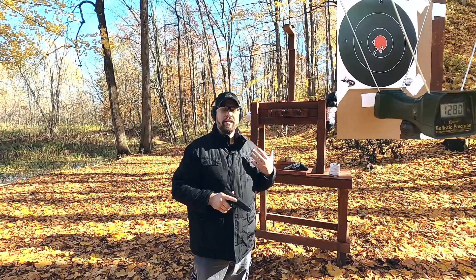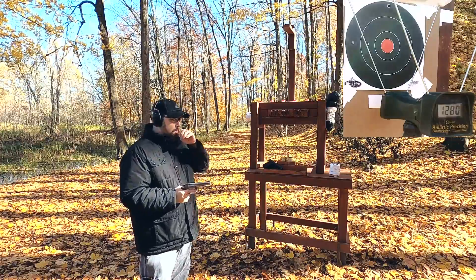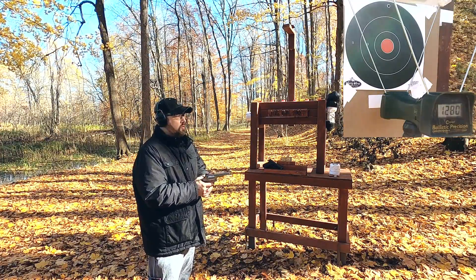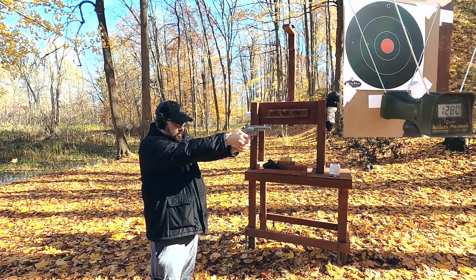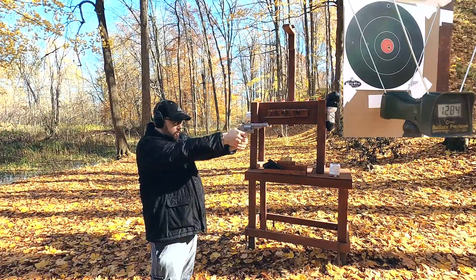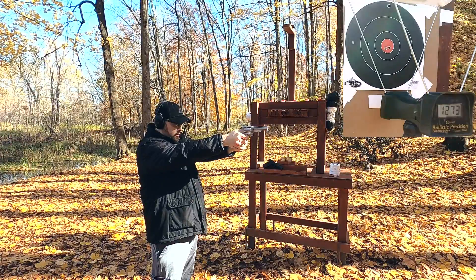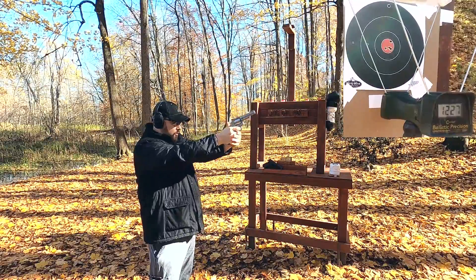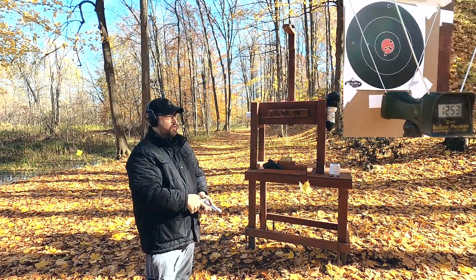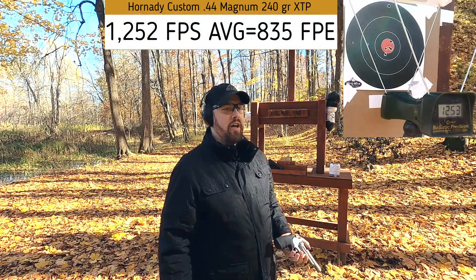Now let's see how the 44 Magnum compares. Rated at 1350 feet per second — let's see what we actually get. Results: 1273, 1221, 1227, 1253. We definitely did not get rated velocity, but that's still pretty good performance overall. Let's hit the ballistic box and see how these two compare.